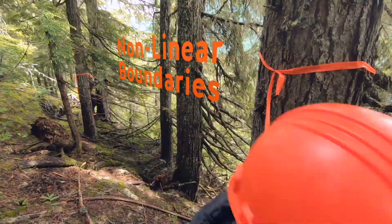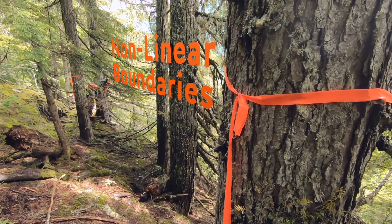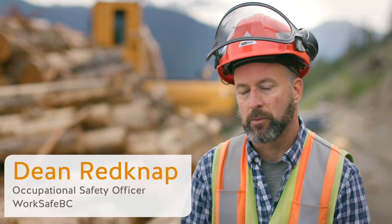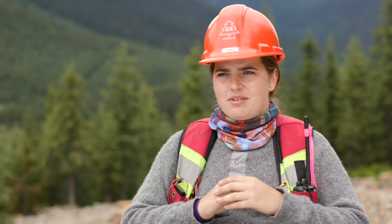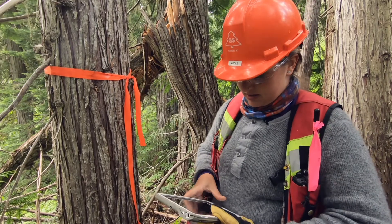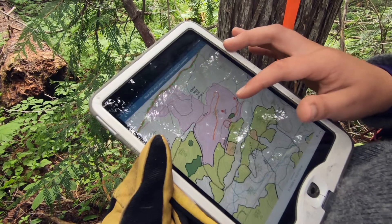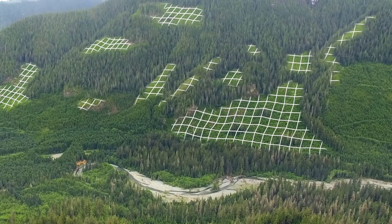When we talk about creating linear boundaries, we're looking at straighter lines and not so much jagged lines. It kind of goes against what some of the visual requirements are now, so it's a challenge. It's great to just draw a straight boundary, but a lot of the times that doesn't work with your contouring and what's going on on your map. These amoeba shapes are really at the forefront of the industry today.